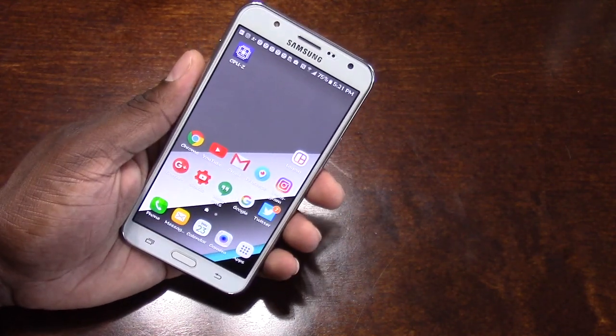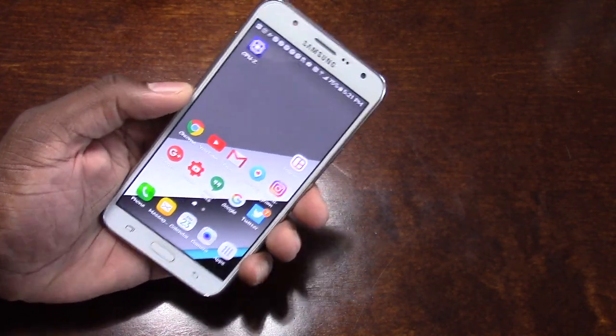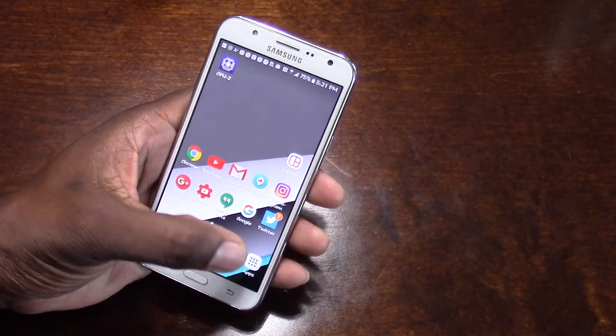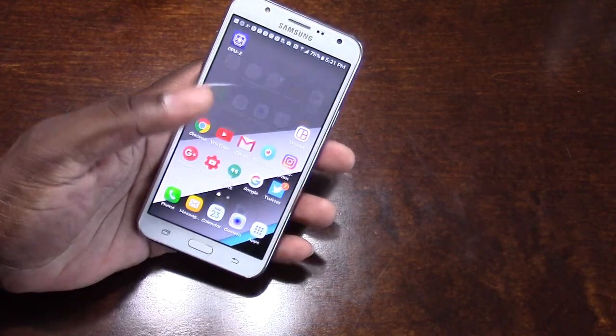So my first impressions of this — wow, I'm impressed. It's actually really, really nice, it's a nice phone, and just everything about it. I'm getting my high-end specs here at a very pocket-friendly cost. Very pocket-friendly.